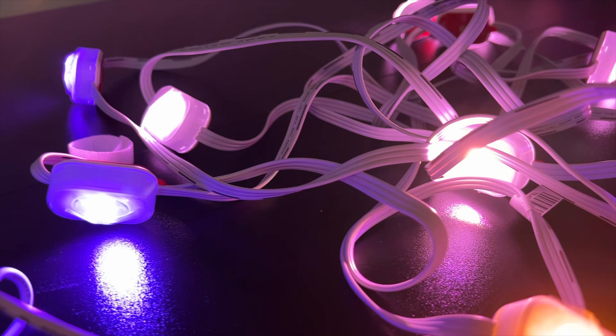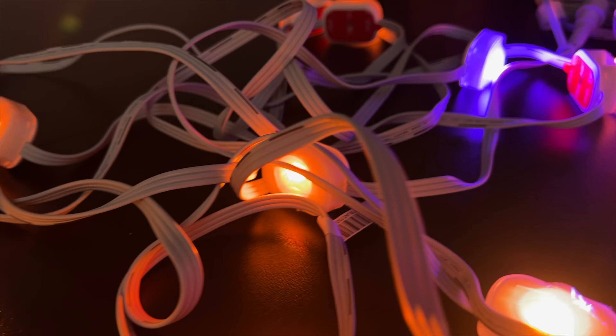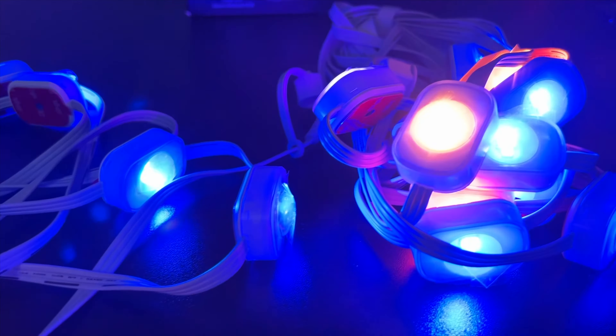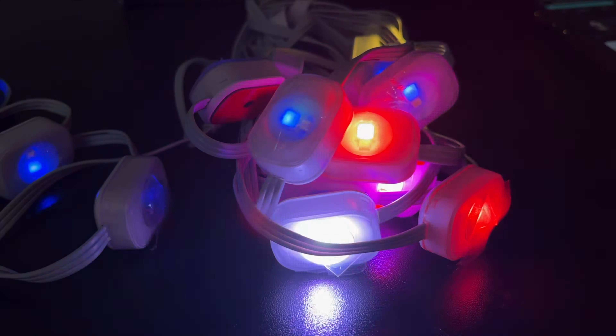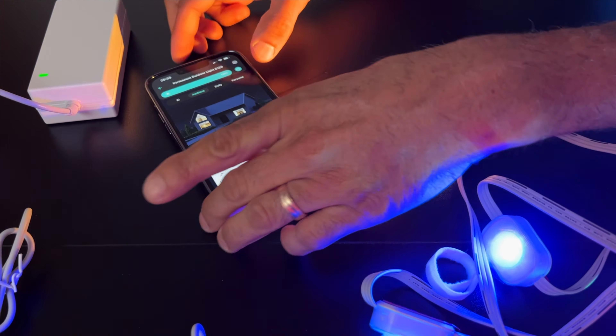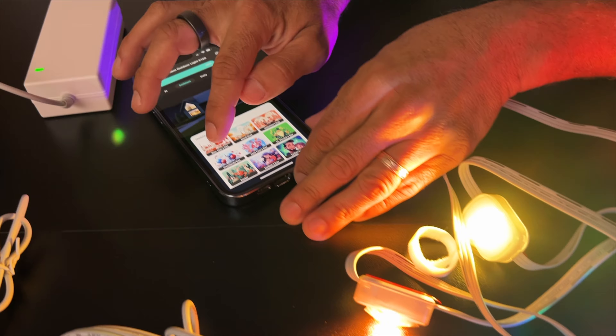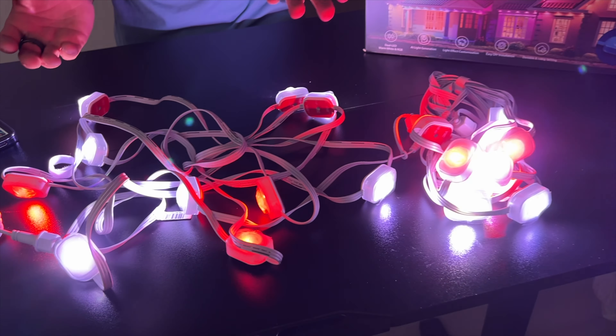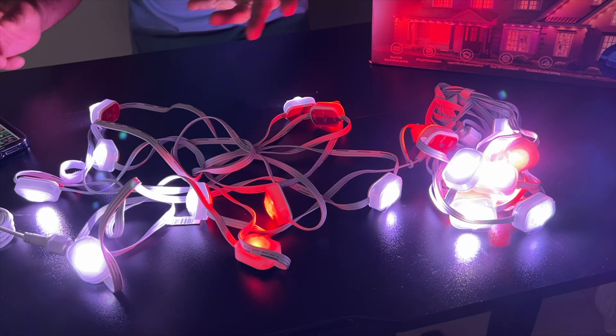The app has presets, so you don't have to fiddle around with different settings. If you're like me, you just want to press a button and call it a day. It's Halloween? Press the Halloween button. I'm going to go into the holidays section, and look at this — you've got President's Day with your white, your blue, your reds flashing about. Super cool.